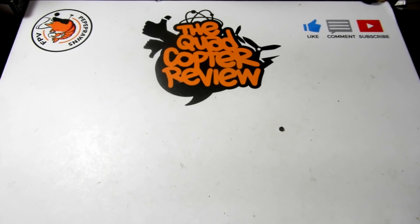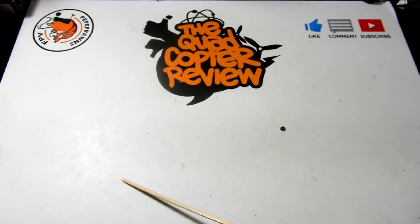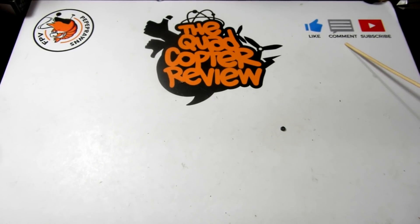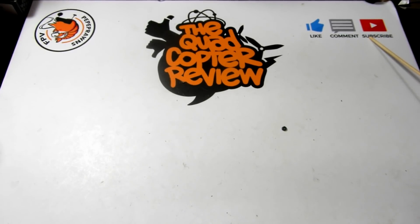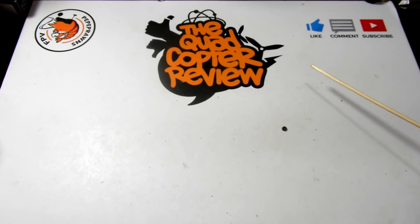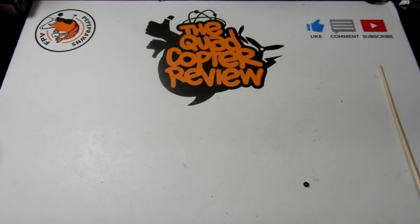Hey everybody and welcome to the Quadcopter Review, I'm your host Pepe Prongs. Go ahead and like this video, make a comment if you choose to, and subscribe to the channel if you're not already. Subscribers help us grow the channel, liking and commenting helps us on the YouTube search engine. At the very top you're going to see the latest giveaways going on the channel.